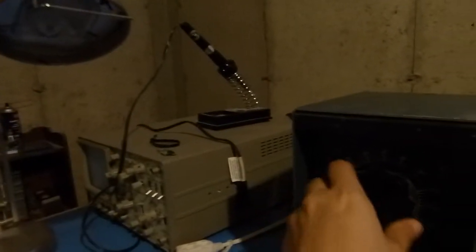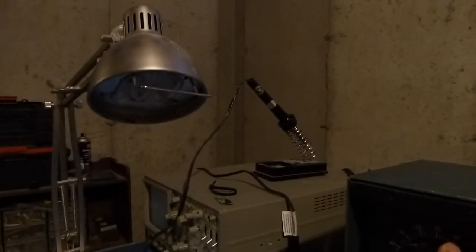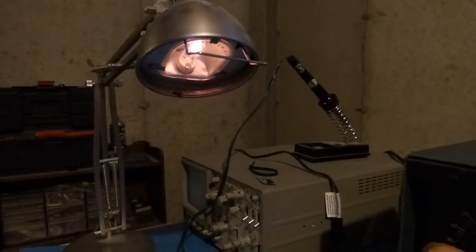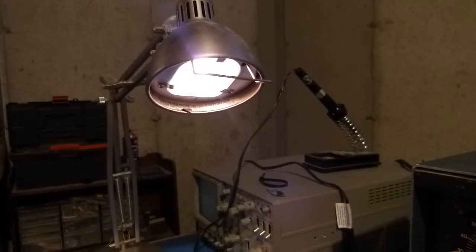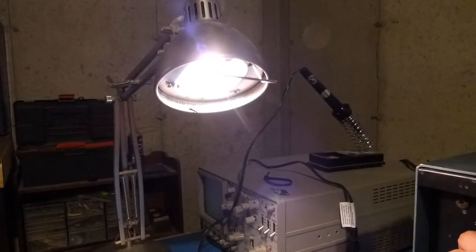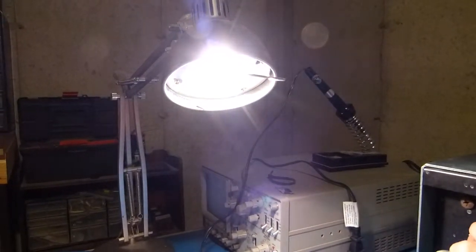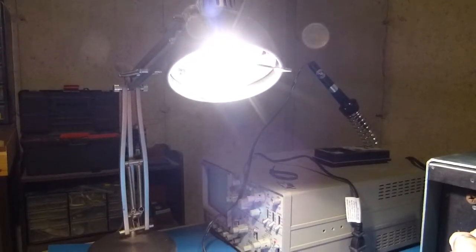I've unhooked the meter and plugged in a desk lamp just to give it a test. Right now we're at zero — I'll crank it up and get some life there. Get it to about 50 volts. There's 70, 80, 90, 100, 110, and there's 120.